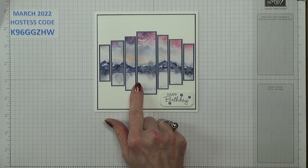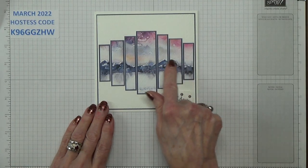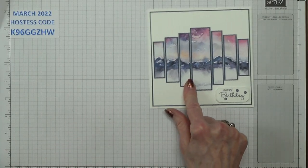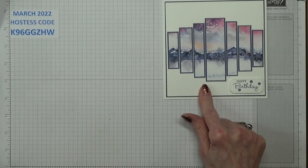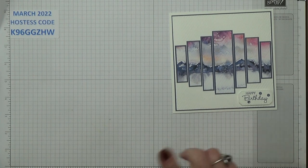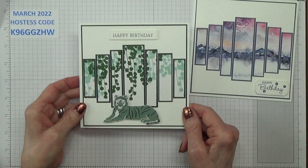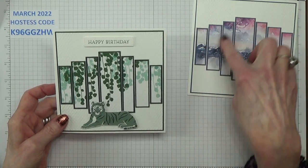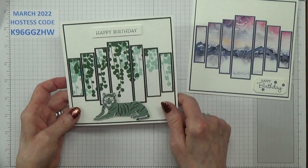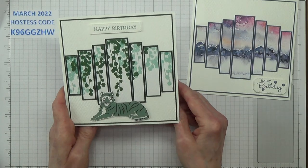Anyway, I've been practising with this and basically what people really want to know is how do you calculate the columns. Once you get it, it's quite easy — it took me a bit of time working it out and then I got it. I went on and tried making other cards with it. If I can teach you how to calculate these, you can go on and use any designer series paper you have. This one's called In The Wild and I've fussy cut one of the tigers as well.